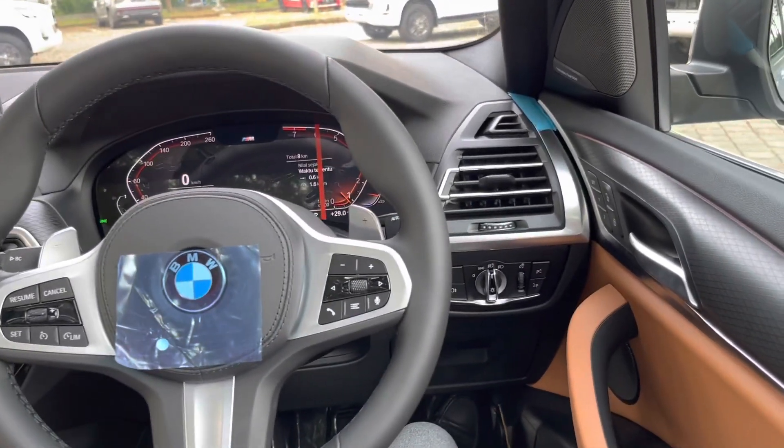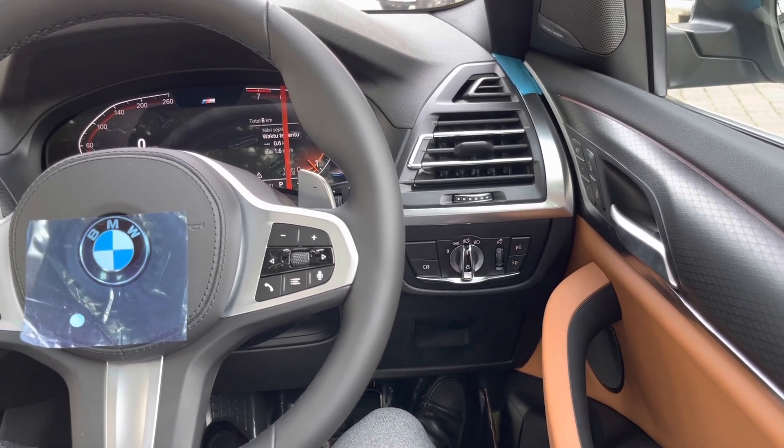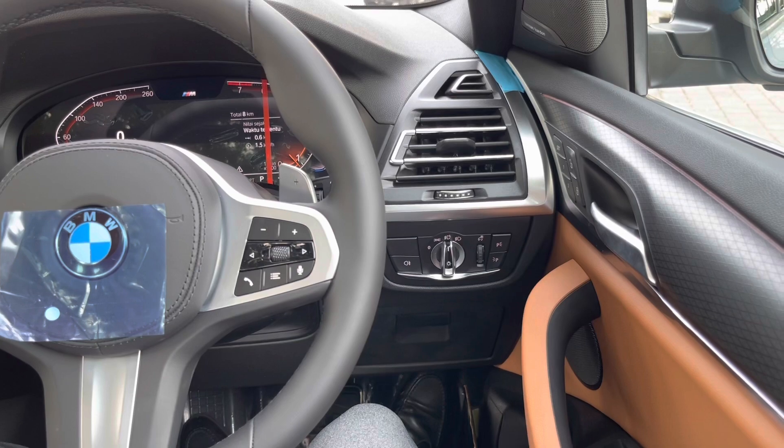Di bagian kanan, di samping setir, ada pengaturan lampu. Kita set di automatic. Ada fog lamp dan parking lights.